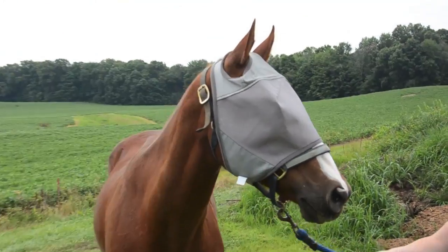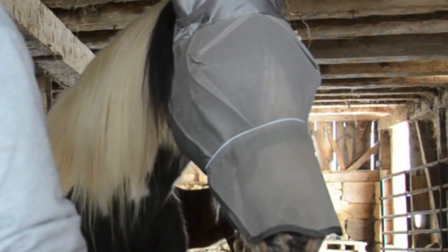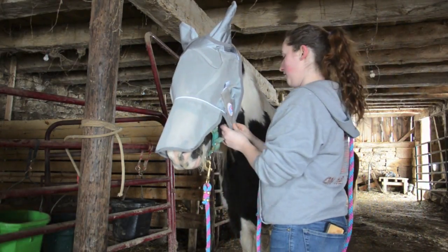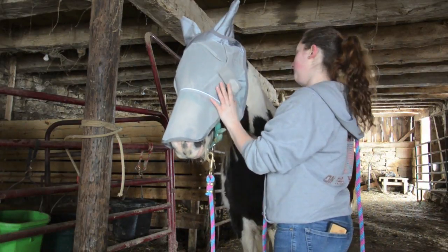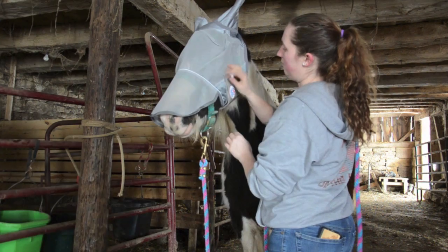Shade and protect your horse from flying pests in the sun with the Derby Reflective Fly Mask. This is the first fly mask in the U.S. with a double layer Velcro closure, a reflective trim, and a one year limited warranty.